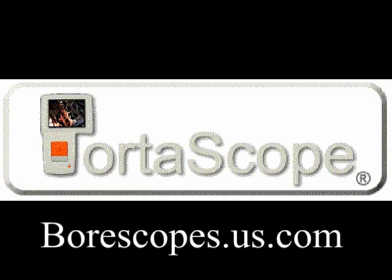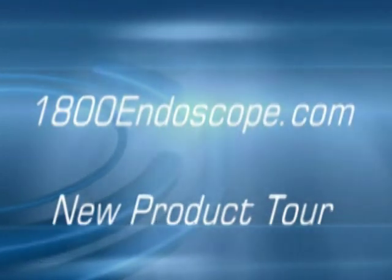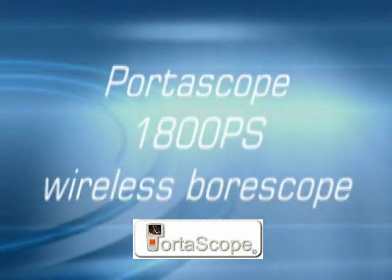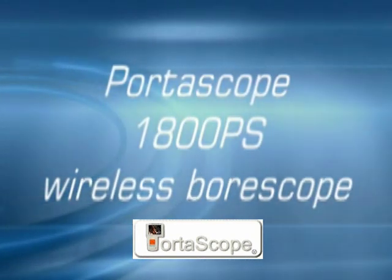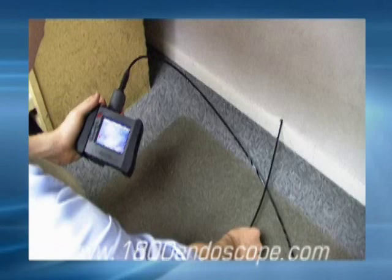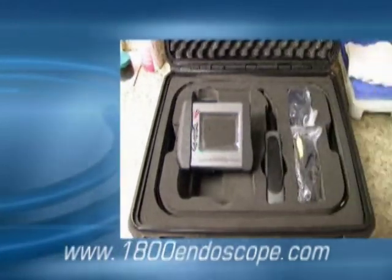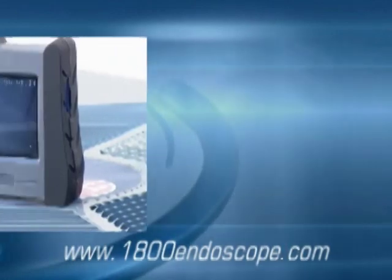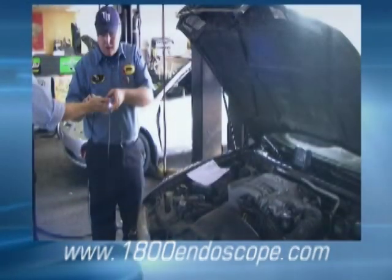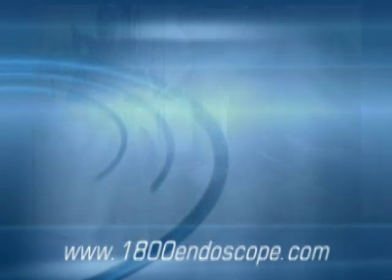Borescopes.us.com. Welcome to 1-800 Endoscope New Product Tour of the Wireless Portascope.